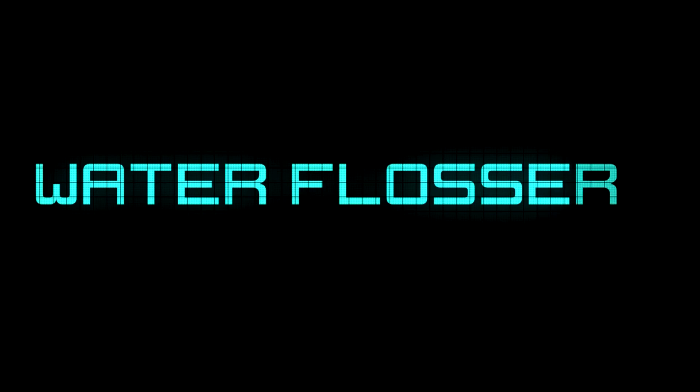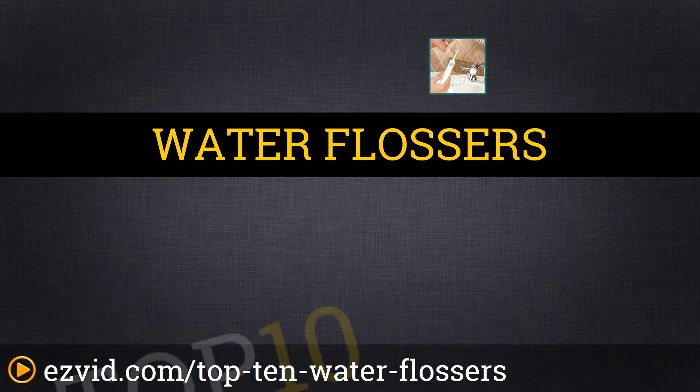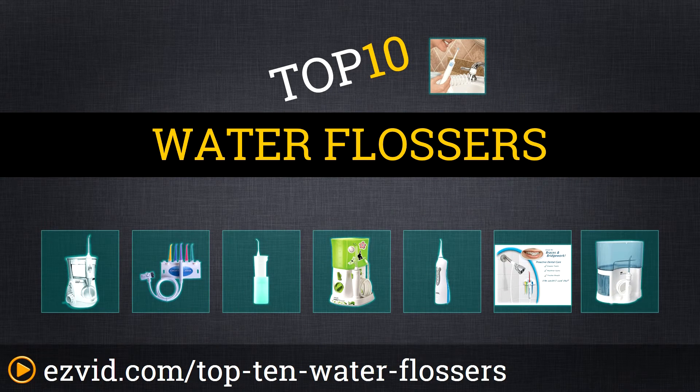The Top 10 Water Flossers. Search EasyVid before you buy. We've done the research and ranked the Top 10 Water Flossers by function, convenience, and price. Let's get started with the list.